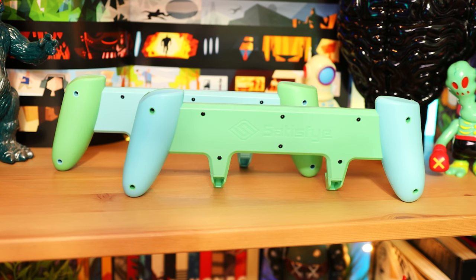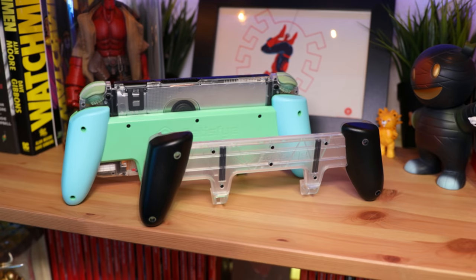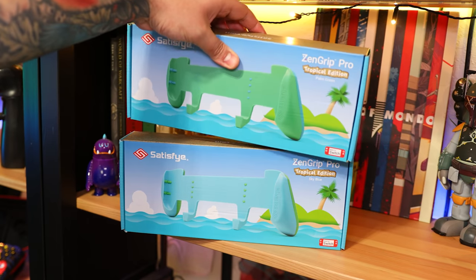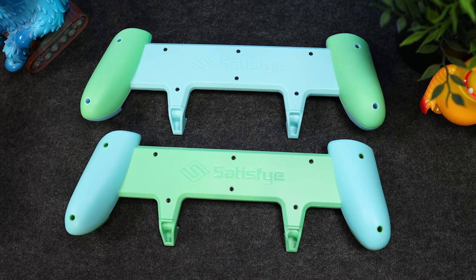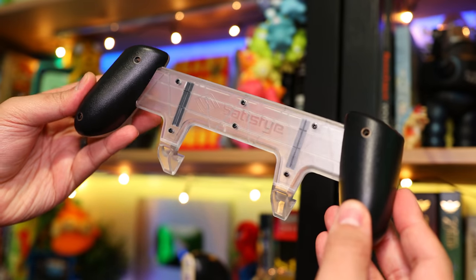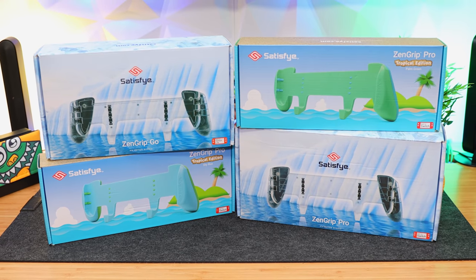Over the last few years, some of the products we featured have been updated, so let's take a quick look at what's new. If it ain't broke, don't fix it, but they never said anything about making it prettier. Such is the case with Satisfye's Zen Grips, which are now available in two new colorways. The first is their Animal Crossing inspired Tropical Edition, in either Sky Blue or Palm Green, for the OG Switch — each has both colors mixed throughout. Next is their Ice Edition, with a frosted transparent shell along with black grips and padding. Unlike the Tropical Edition, this one's available for both the Switch and Switch Lite, and it's our current favorite — two new additions of the best asymmetrical grip for the Switch.